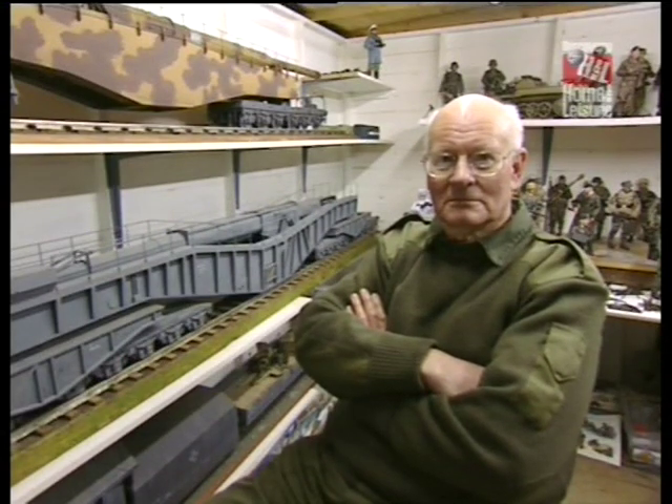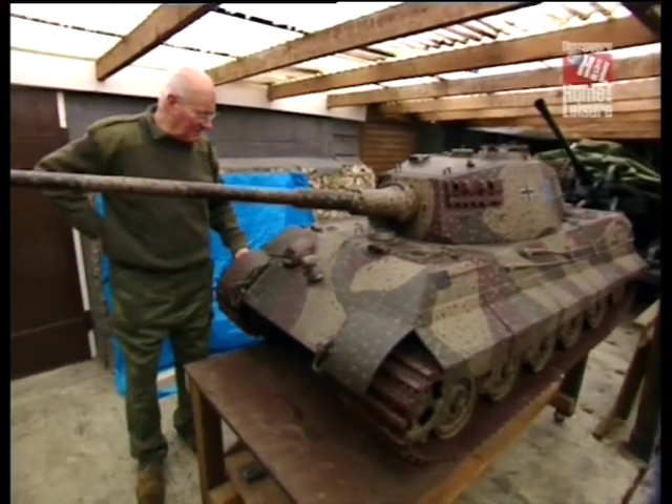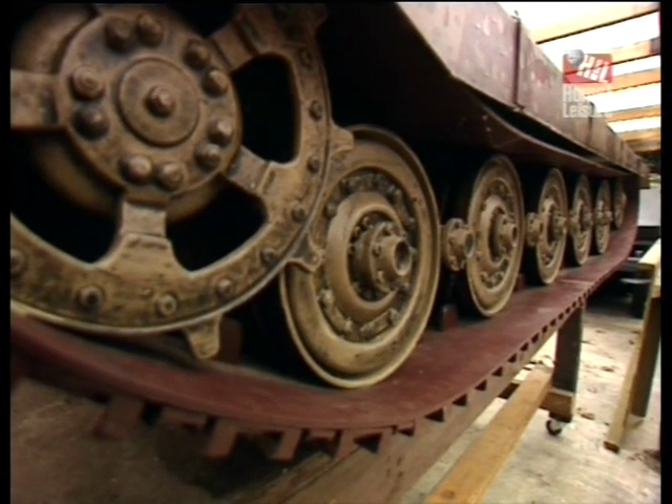My name is Peter Shaw, and I'm interested in military modelling in the larger scales. This is a quarter scale replica of a German King Tiger tank, which came out in 1944.